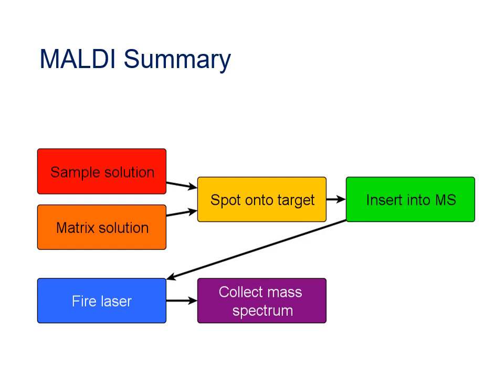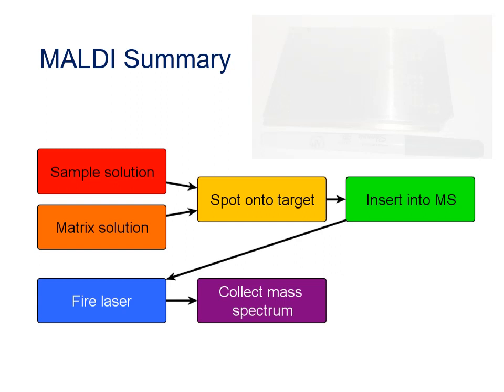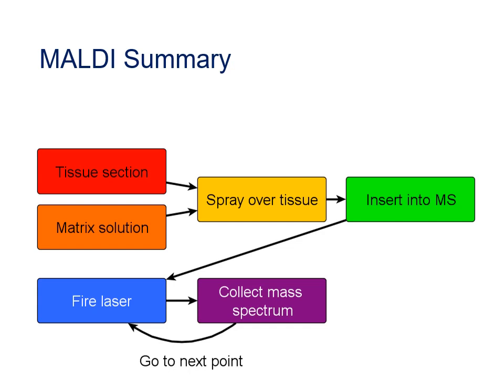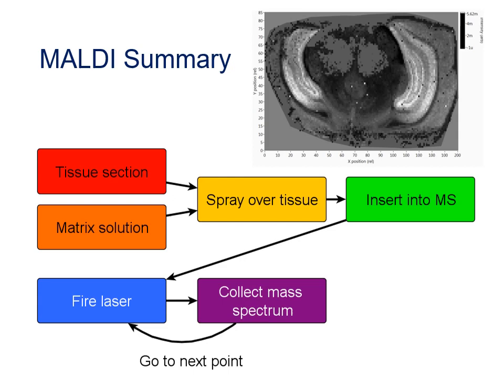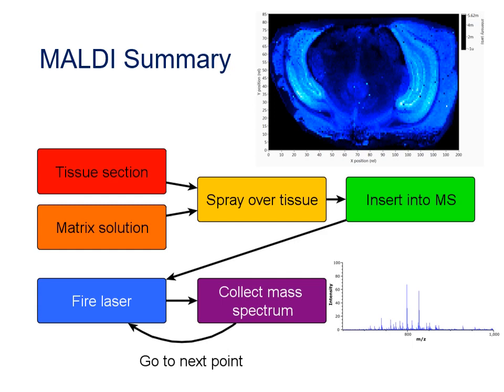To recap the MALDI process: you prepare a sample solution and a matrix solution, mix them, and spot onto the MALDI target plate, then let them dry and co-crystallise. You insert the plate into the mass spectrometer and fire the laser at the spot, producing a plume from which sample ions are made, then collect the mass spectrum. For MALDI imaging, you start with a tissue section, spray-coat it with matrix solution, then fire the laser sequentially at each point across the tissue to collect a complete mass spectrum at every location. The MALDI part of the instrument governs how the ions are made; now we need to look at how they're analyzed to produce mass spectra.